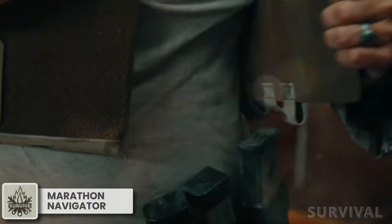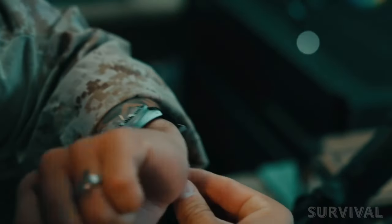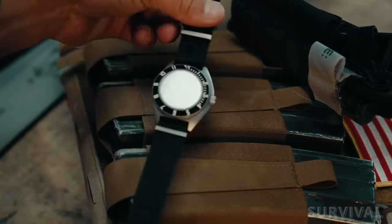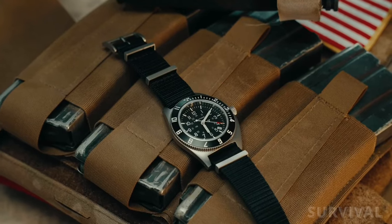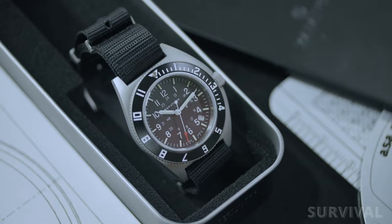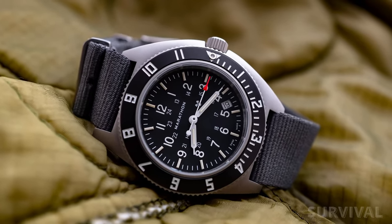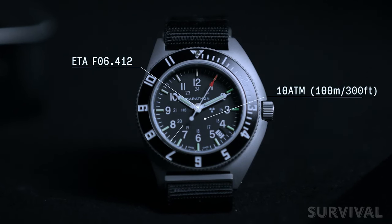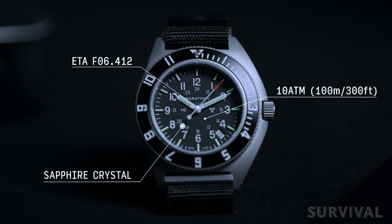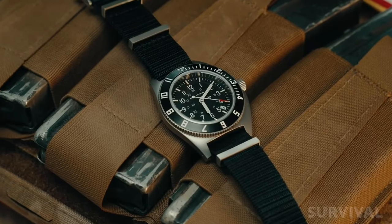We've long proclaimed how much of a serious pilot's watch the Marathon Navigator is. This Canadian-designed and Swiss-manufactured watch is part of a solid lineup of mil-spec watches built to withstand the toughest conditions. It's a field watch at heart, and the asymmetric steel case is functional, comfortable, and offers some visual distinction — all business. It's powered by a reliable Swiss quartz movement by ETA, has a flat sapphire crystal, and comes on a nylon NATO strap.